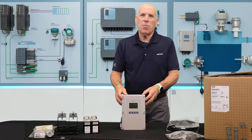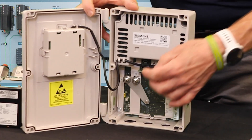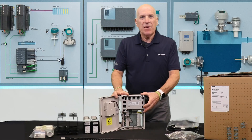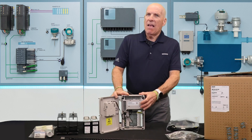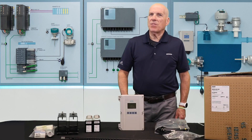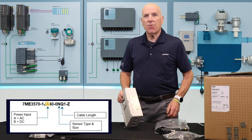The FS220 transmitter is a single path system with a fixed output and communication arrangement. If we open the door, you'll see there are connections for your flow sensors, multiple output terminals, and a communication port. Every FS220 comes equipped with a current, pulse, and relay output along with Modbus communications. The single power source is selected at the time of ordering as either an AC or DC supply. The system label provides information on how your transmitter is configured — shown as either an A for AC power or a B for DC power.